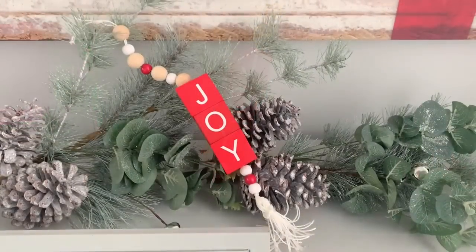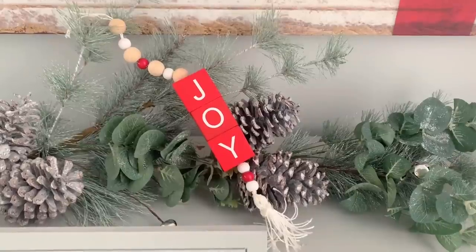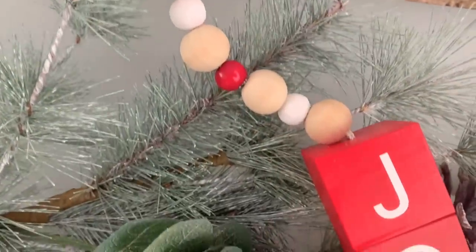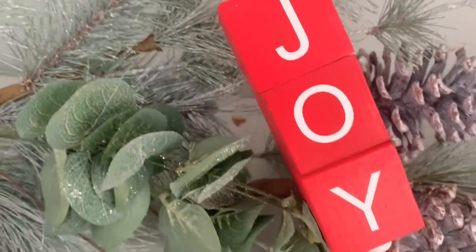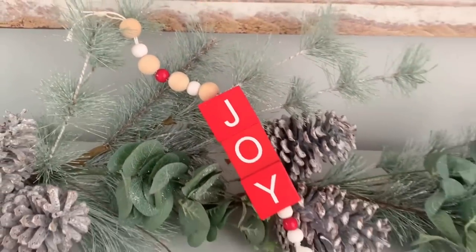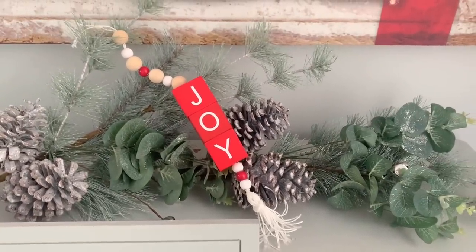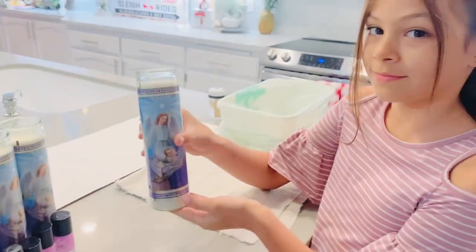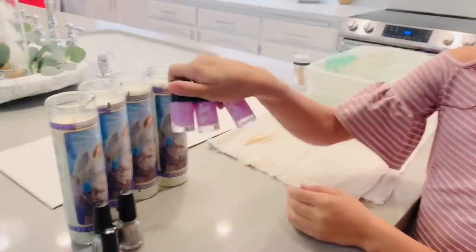It's done and here it is — I love this so much. It's not exactly like the one from Ross's, but it's going perfectly with the red and white theme we're doing this year for our Christmas decor. I love it and I hope you like it too.